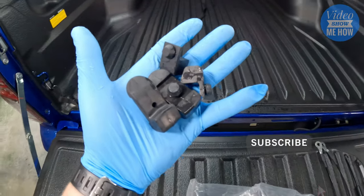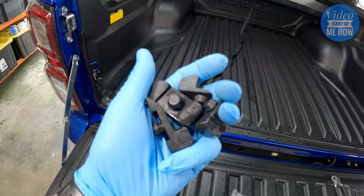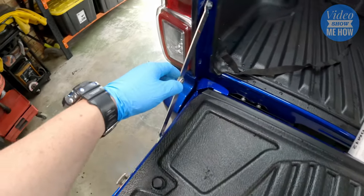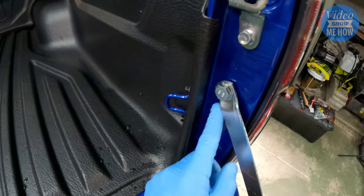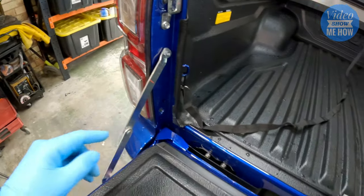That is your first step. Once you have all four of those out they can be discarded — I'd probably keep them in your spares box just in case you want to reverse the process — but you won't need these for the rest of the install. Next step is to remove the old hinges, one on both sides.